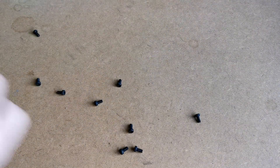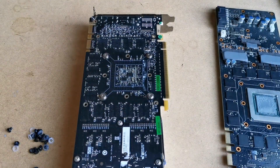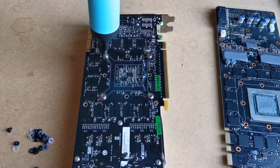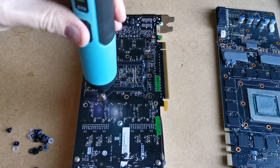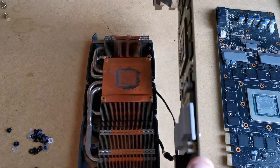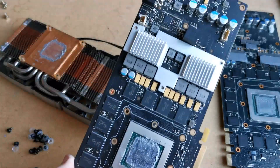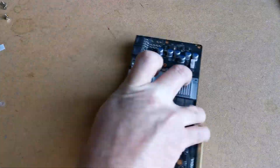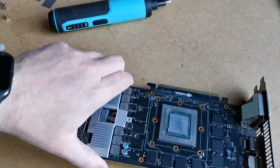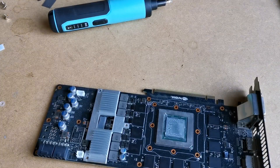First the water block needed to come off, which meant removing both sides, and then I needed to take the cooler off the 780. Once that was done, it just needed the VRM cooler plate to be transferred to the Titan, then cleaning up and re-pasting the GPU die.